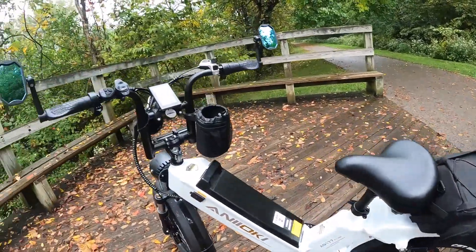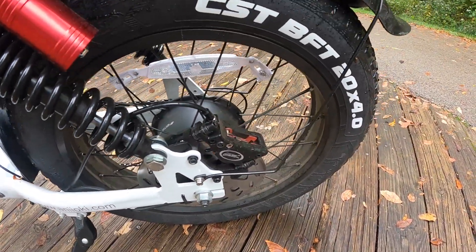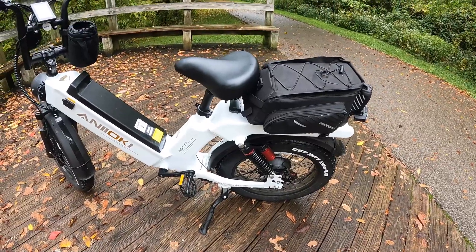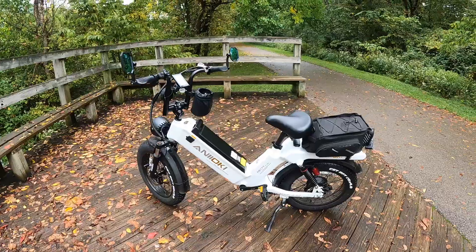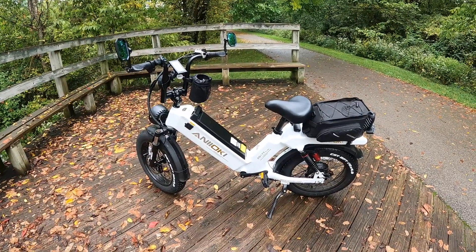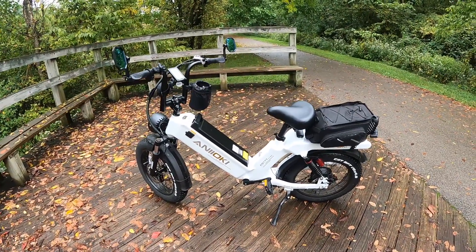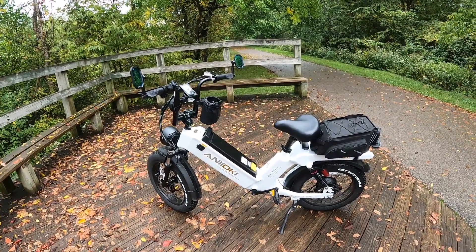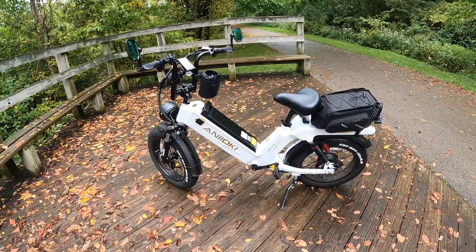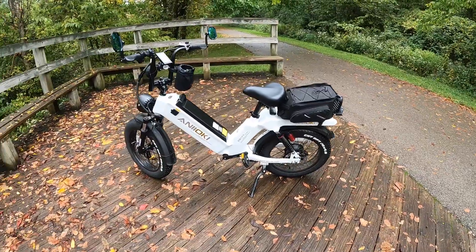I also wanted to mention the hydraulic brakes — look at the way these are built. I think these have two pistons — it's a two-piston brake system, very well done. I highly recommend this bike. It's easy to step over, and for somebody getting older like I am, or people with some disabilities, this is a good bike. Keep in mind this bike weighs 110 pounds, so if weight is a problem for you to hold a bike up, this is not going to be your bike. But the battery alone weighs 30 pounds — it's pretty massive.